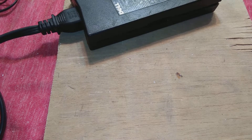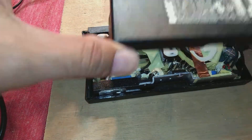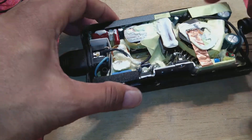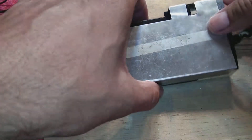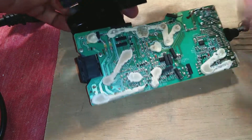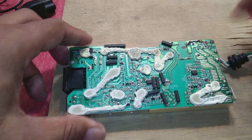First we have to remove this power supply from power and then open it. I already opened it, so it's easy to remove this cover. Now I've removed the power supply from its covers. Here you can see the insulation and the aluminum shielding - we have to remove that, and then I'll show you what is bad inside.